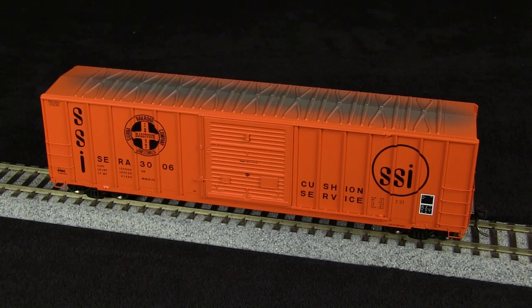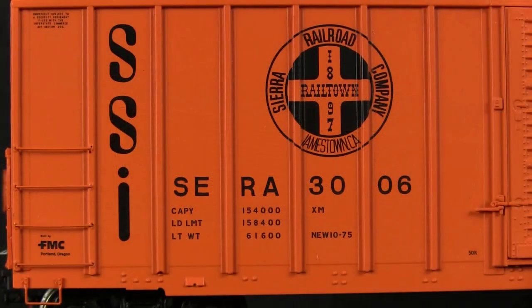The car has a build date of 1975, so it would be appropriate from that time forward. The paint on the car is very crisp and evenly applied. The printing is well done with only the tiniest of voids around the ribs on the side of the car. All of the lettering is legible with magnification.